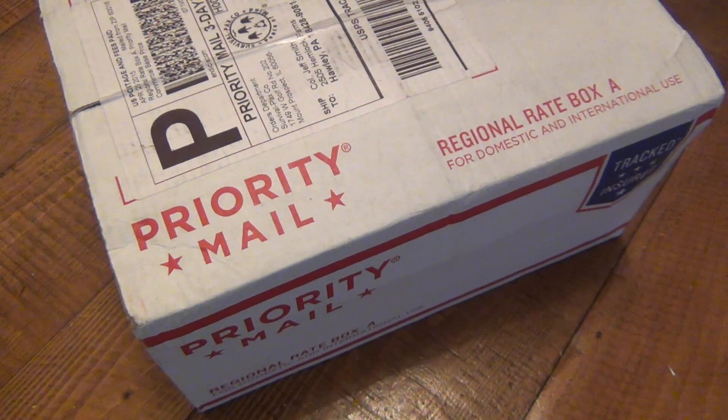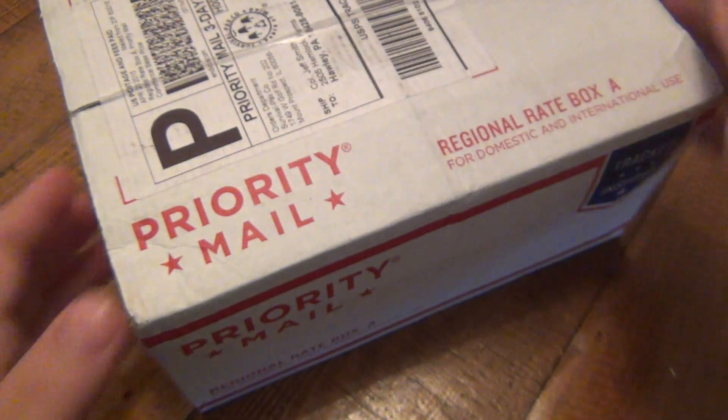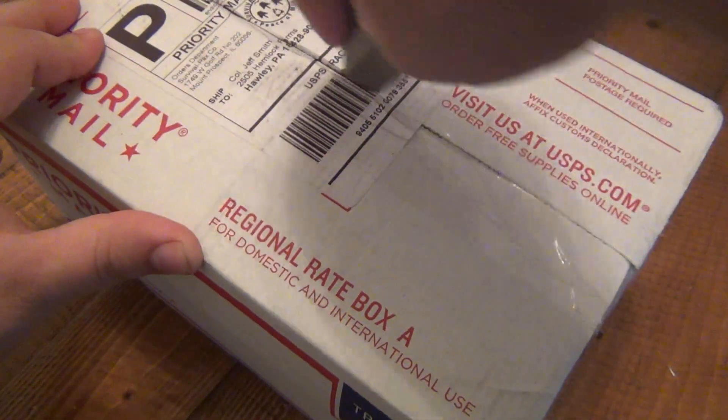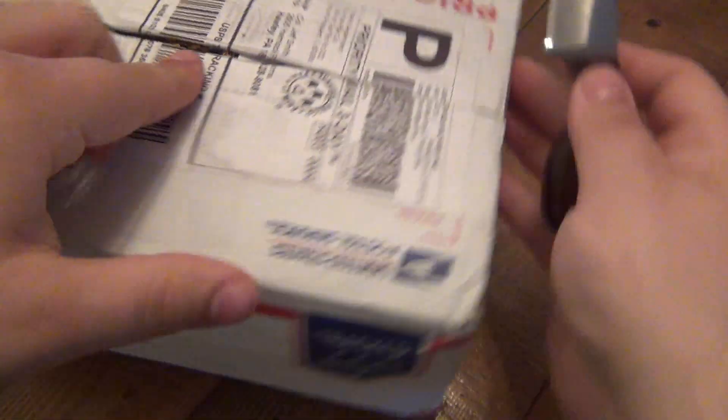Today I'm using my new neck knife, that little Anza, to unbox this. Love this thing, guys — I've been a huge fan of neck knives.